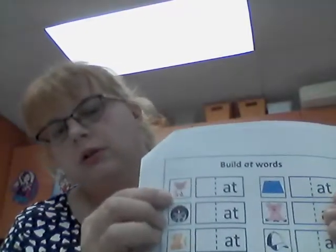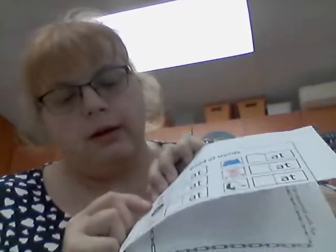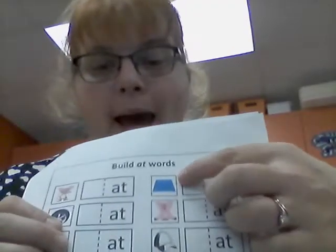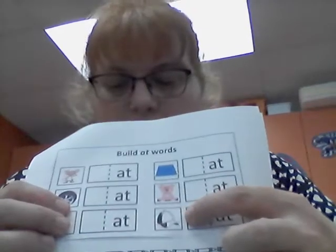We're going to be looking at the picture. If you notice, each one of these words ends in '-at', so they're all going to rhyme. We have a rat, a flat — the tire's flat — we have a cat, we have a mat, we have an animal who sat — if you look, he's sitting, he sat — and then we have a hat.